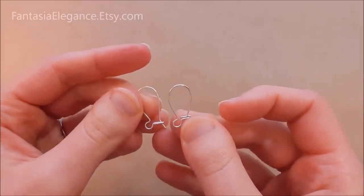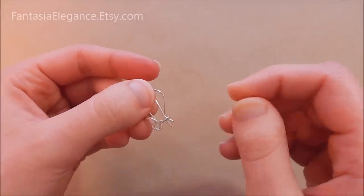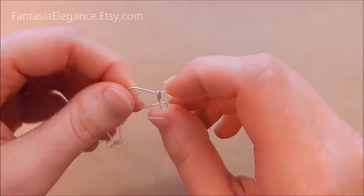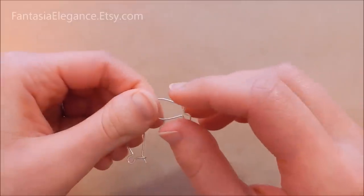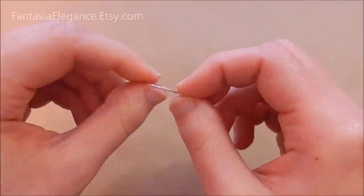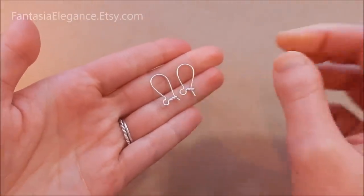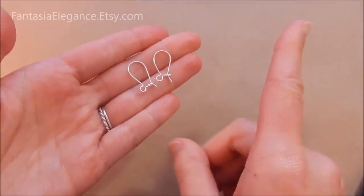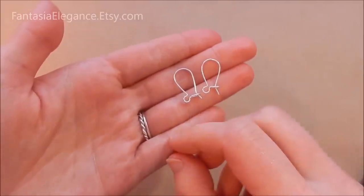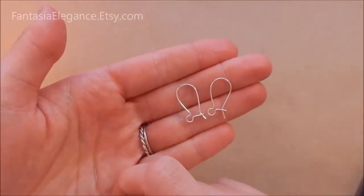So there you go — that was a quick rundown on how to make kidney ear wires. I hope you found this tutorial helpful. Feel free to leave comments below if you have any questions, or if you have ideas for future tutorials you'd like to see — I am open to suggestions. If you wouldn't mind checking out my Etsy shop and Facebook page, the links are in the description below; sales do help me keep making these free instructional video tutorials. And if you're curious to see other types of ear wires, I do have a couple of tutorials on that as well — just click the little circular icon with a lowercase i in the upper right of your screen. Thanks so much for watching and happy crafting!